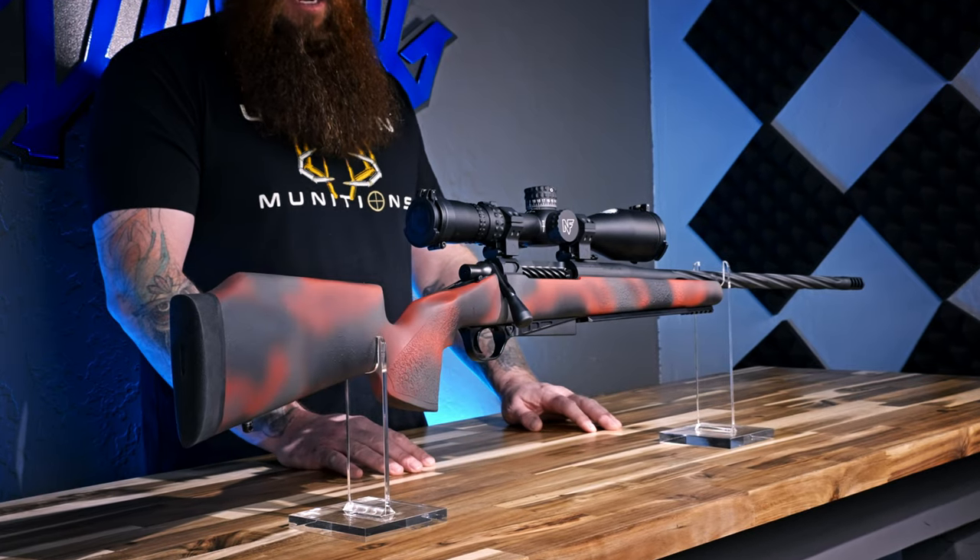Hey guys, this is Jake Machady with Dunno Munitions here for another rifle build spec video. You guys seem to be liking these quite a bit so we're gonna keep hitting it every time we finish up a rifle. The one you see in front of you here we just got it all dialed in and I'll run down all the components and get to the weight at the end, from the nose to the butt.